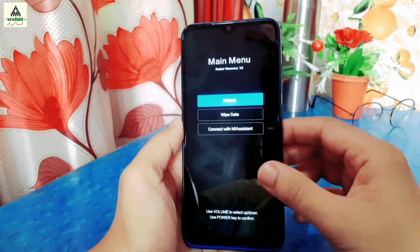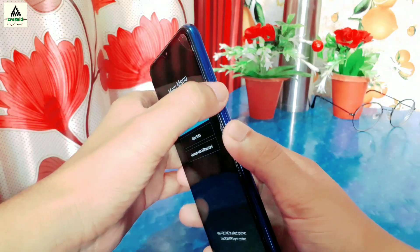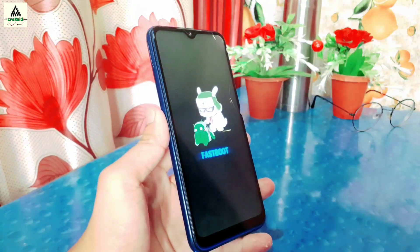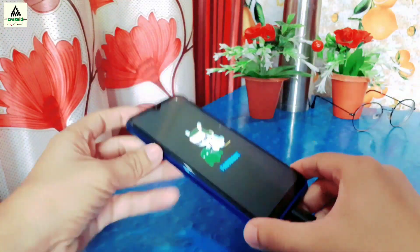Now reboot the phone to fastboot mode by long pressing the Power button and Volume Down button together. Then connect the phone to the computer with a data cable and go to the computer.